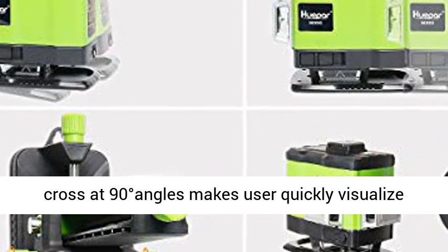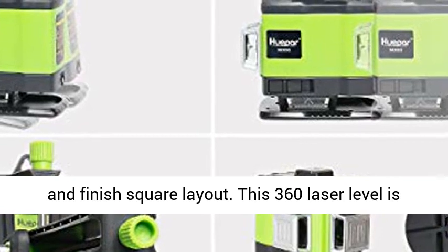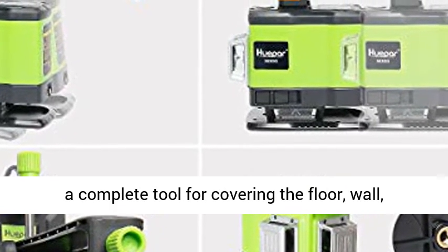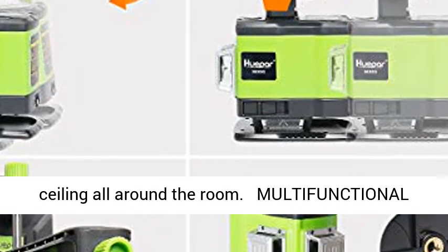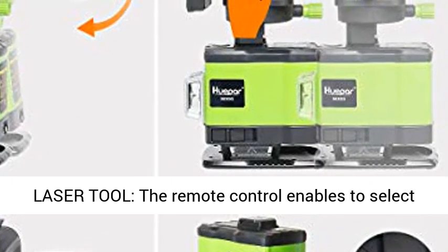Between 1 and 3.15 inches in height, two vertical lines cross at 90-degree angles, making it quick to visualize and finish square layout. This 360 laser level is a complete tool for covering the floor, wall, and ceiling all around the room.